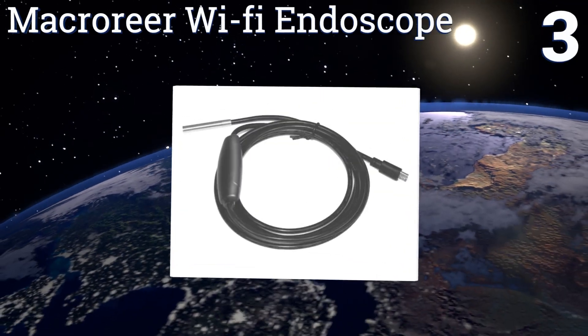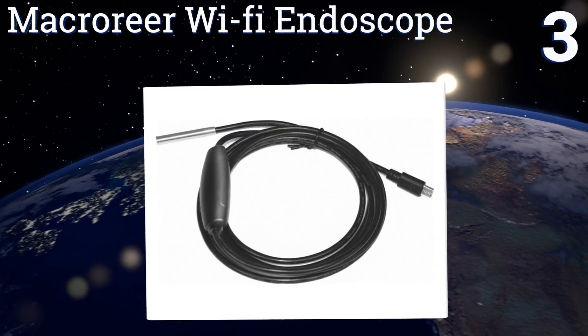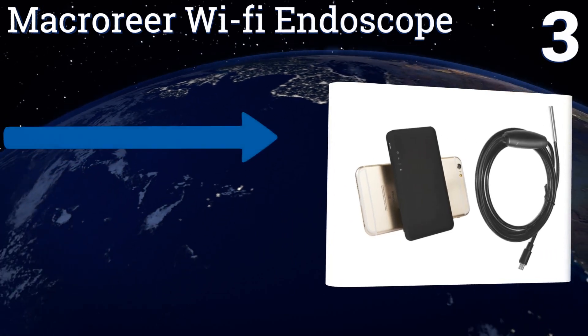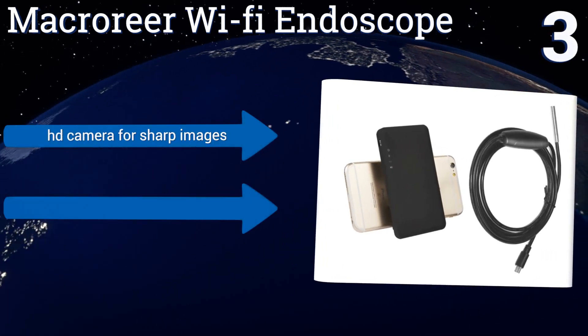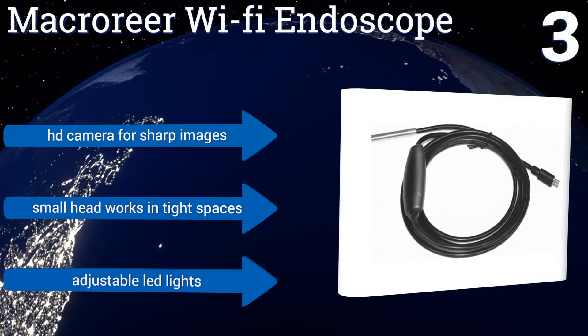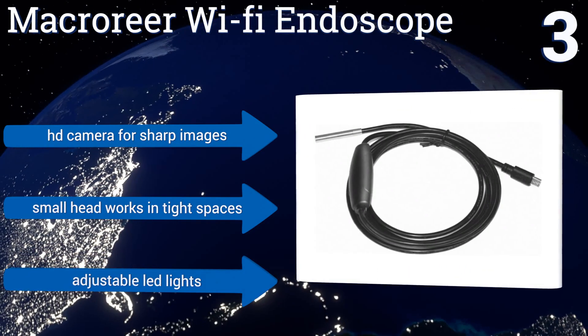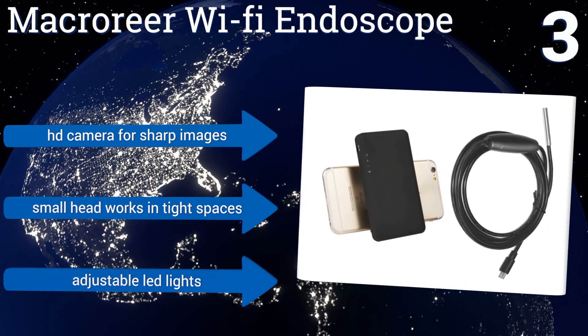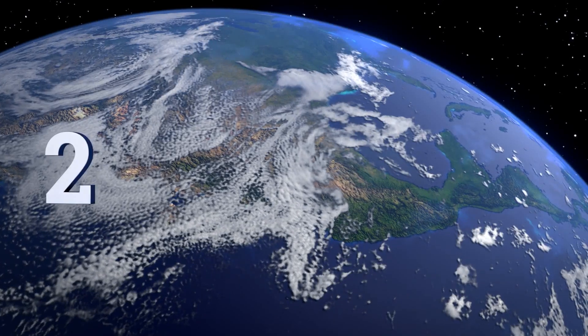Nearing the top of our list at number three, if you need a high quality picture then the Macro Rear Wi-Fi endoscope definitely delivers. The ability to connect directly to your device through the provided USB cable, or use the camera's built-in Wi-Fi to view it remotely, makes this a very versatile option. It boasts an HD camera for sharp images, a small head that works in tight spaces, and adjustable LED lights.